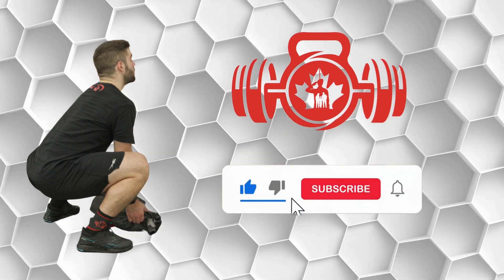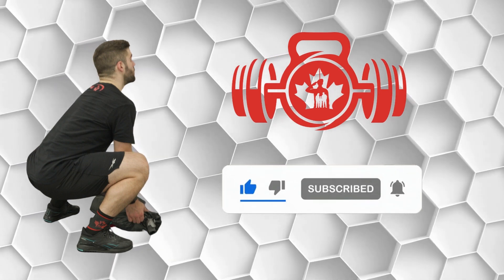Like this video and subscribe to our YouTube channel so you know exactly when new content is coming your way.